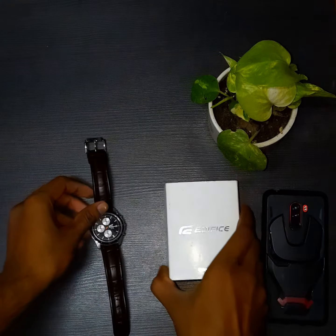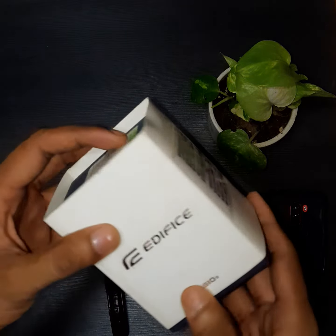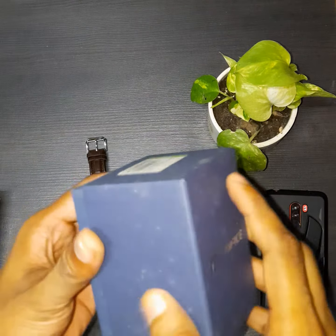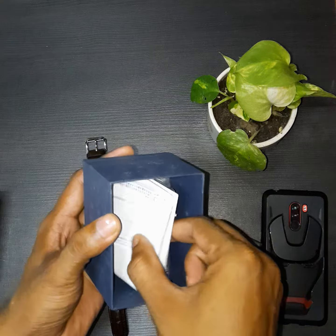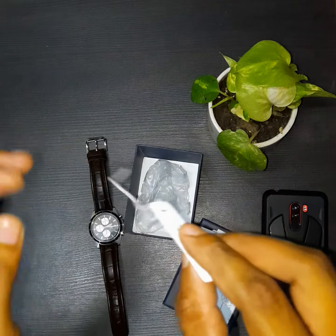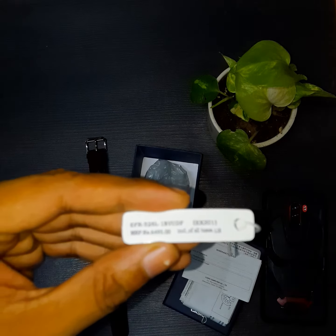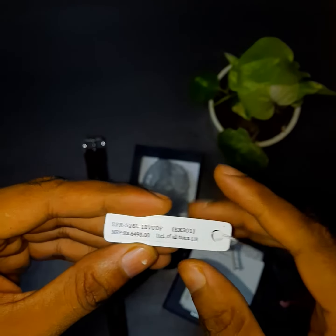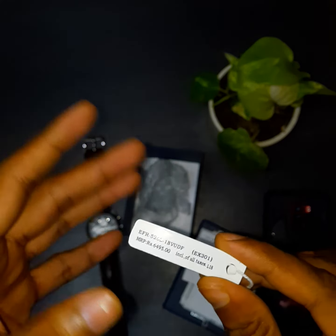Just have a quick look at the things I received along with the watch. Here is the box — it is a cardboard box but pretty premium, and there is a lot of paperwork. Here is the tag: it mentions 6495 rupees, but I received it with around a 20% discount — around 5000 rupees.